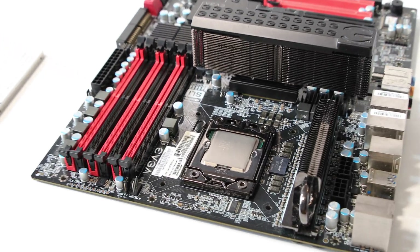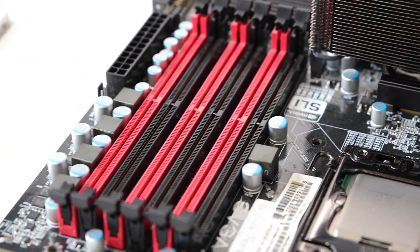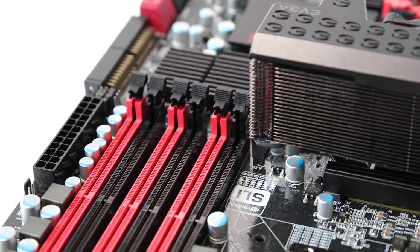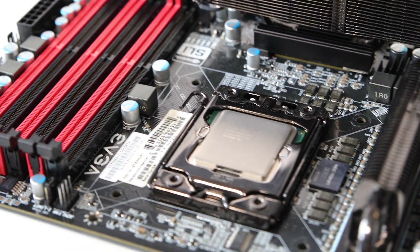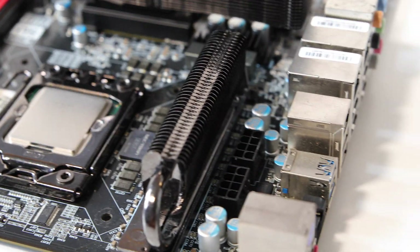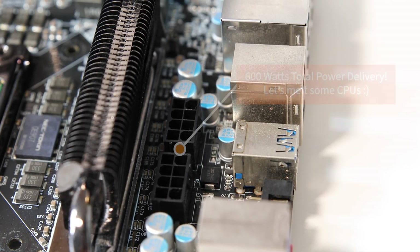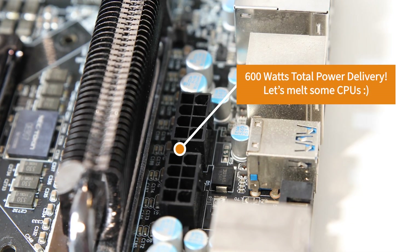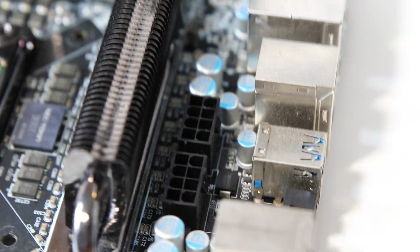The motherboard is an EVGA X58 Classified, arguably one of the best LGA 1366 boards, and this example has seen a lot of action over the years being the original home for a 990X. Let me know in the comments if you want to see a video on that old CPU. With support for up to 600 watts just to the CPU, 3-way SLI, and voltage readout points, I think this will be enough to max out this 920 wannabe.